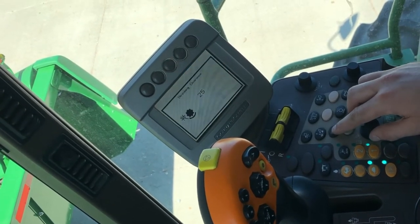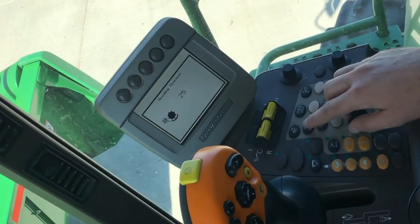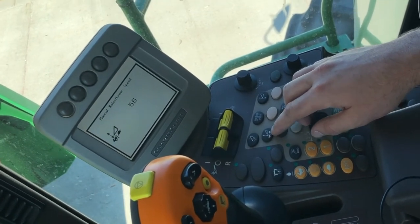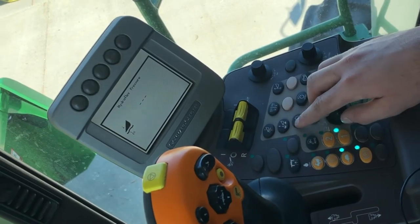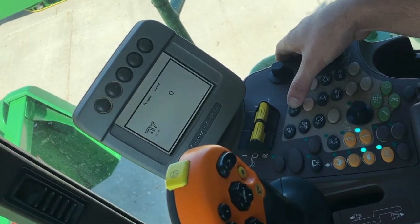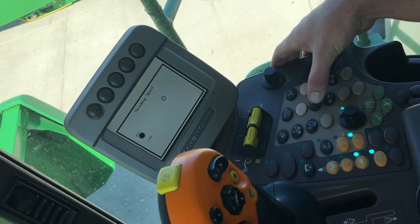This one here is going to pull up a prompt for your rotor clearance. The next one up is going to be your lower speed and raise speed on your header. The next one up is going to be your hydroflex pressure if you're running a flex head. Going right, you're going to have belt speed on your draper head. Going down, we're going to have rotor speed.